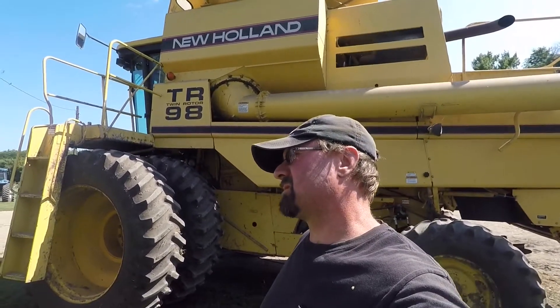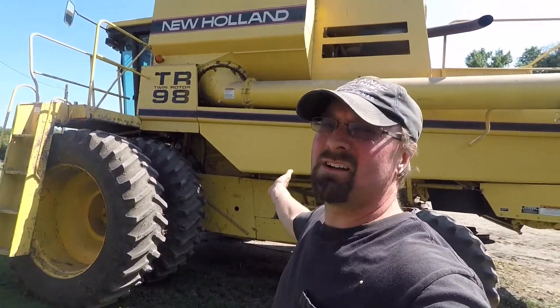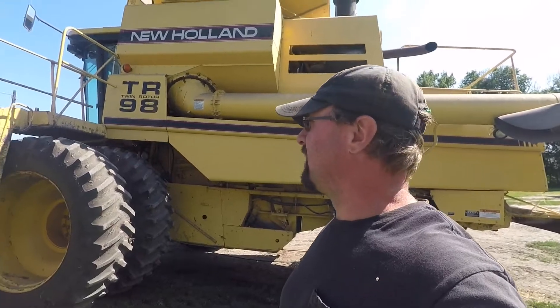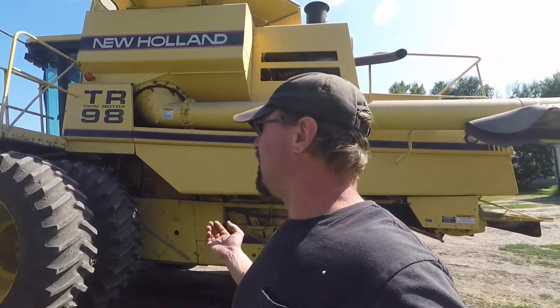July 31st, the very last day of July already. Where does the time go? As you can see, I got our New Holland TR-98 combine out of the shed. We're going to try and hopefully start combining oats this week. We have to clean this thing up and get it ready to go.